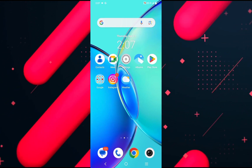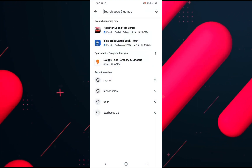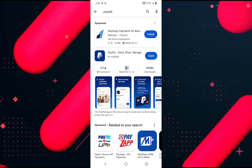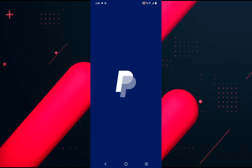So first of all, you need to download the PayPal application. Go to your Play Store and search for PayPal and check if there is any update available for the same. If there is, then update the application and once done, open up the PayPal application.